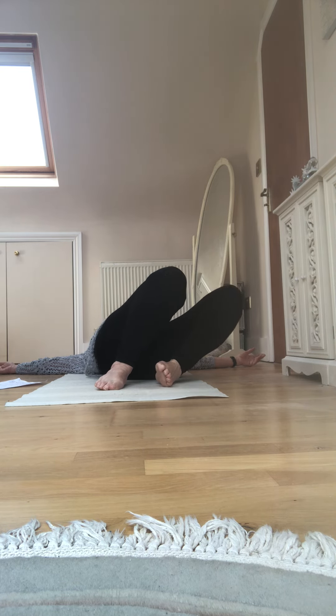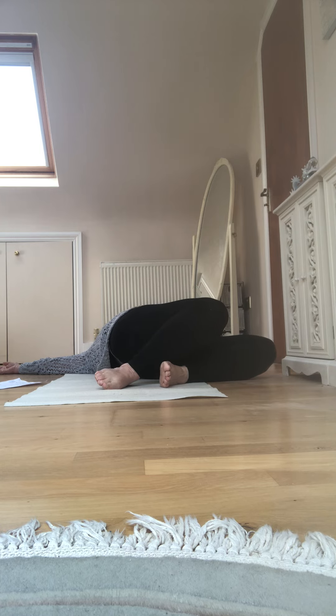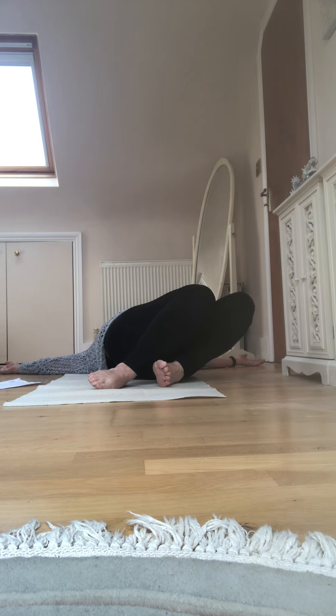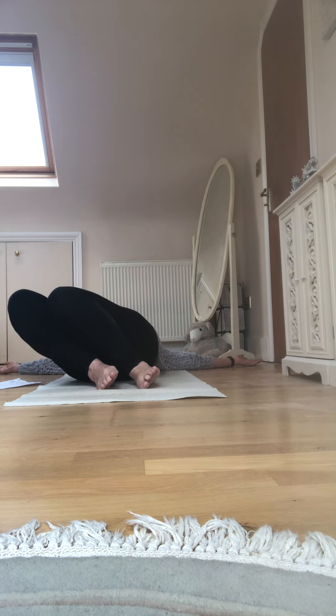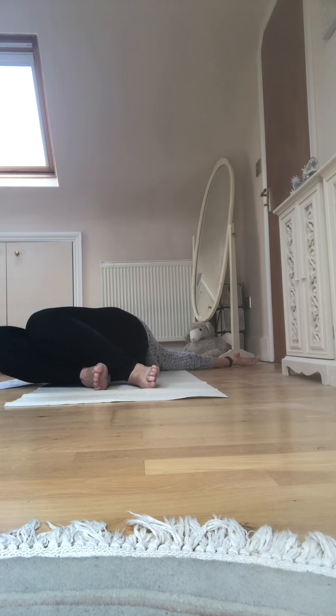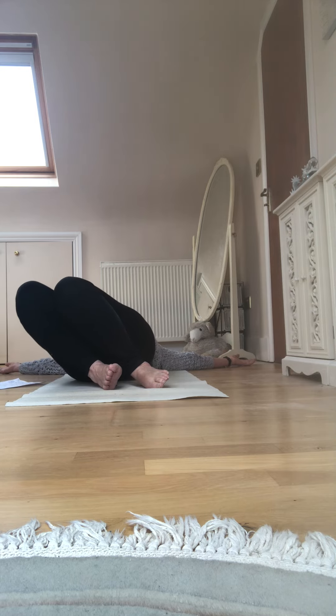Knees relaxing to the left, head to the right. Let go, let go, let go — three breaths. Slowly back. And over to the other side, knees to the right, head to the left. Just relax into it, let your body be drawn towards the ground, particularly the left shoulder. Slowly back on an in-breath.